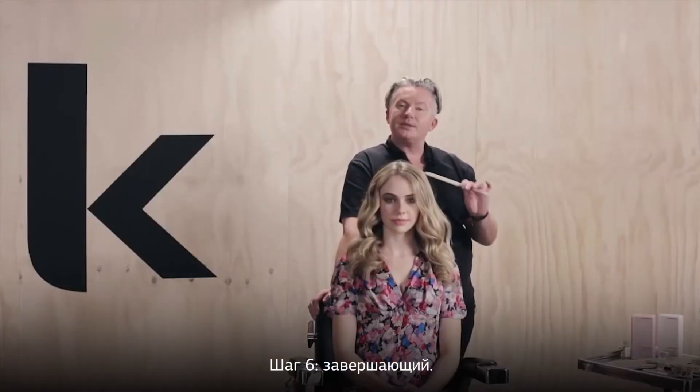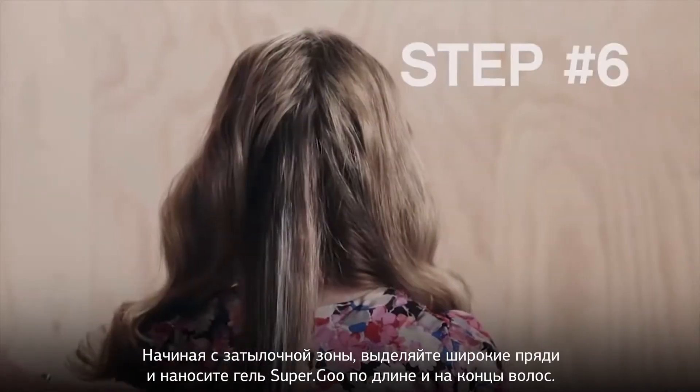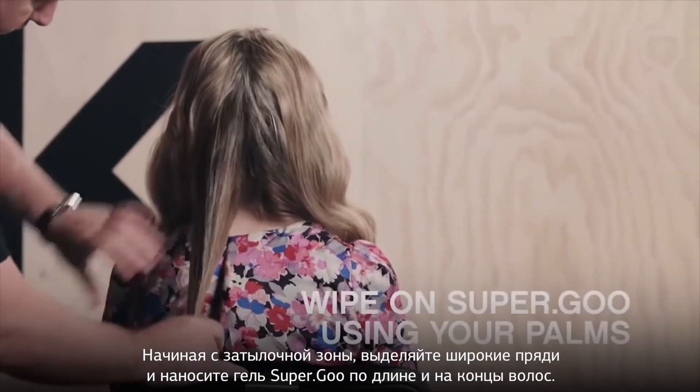To finish, begin at the nape taking wide sections. Apply the Super Goo from the mid-lengths to the ends.